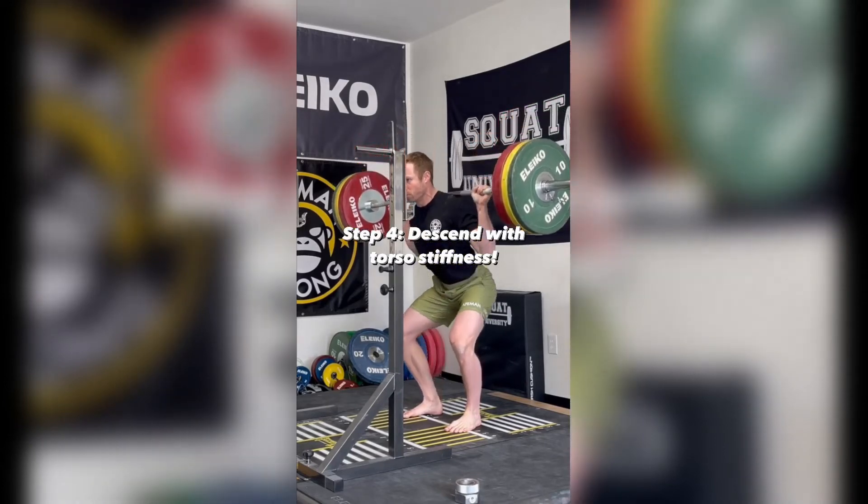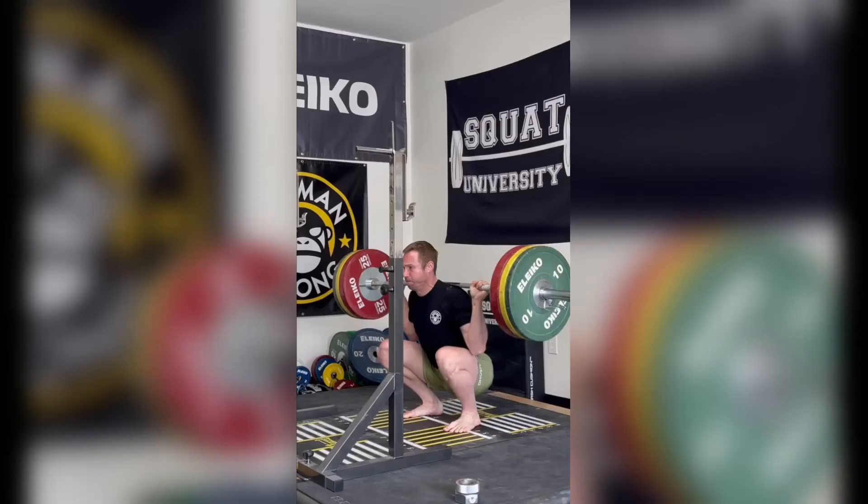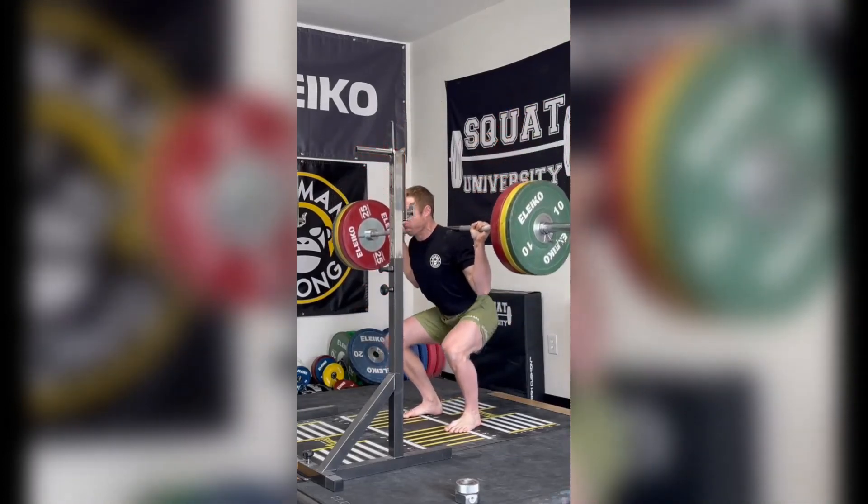As I descend, a cue I like to use is to think about keeping my triceps pinned against my lats to maintain optimal torso stiffness and stability. The more control you have on the descent, the better your ascent will be. Here's the lift one more time in full speed.